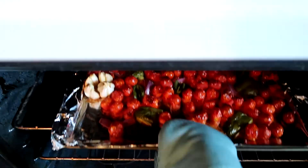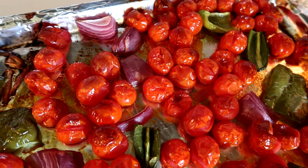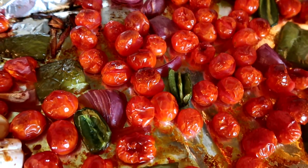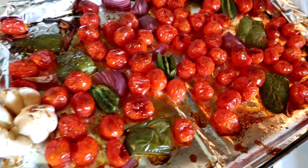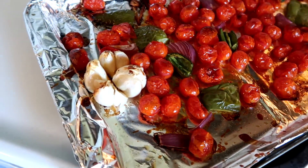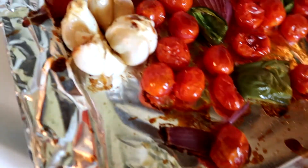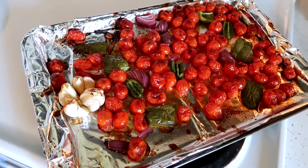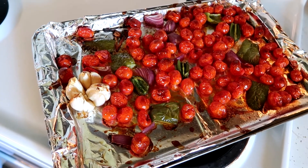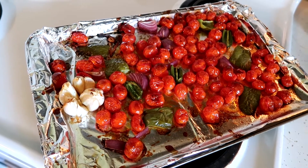OMG, the smell! It smells so good. I did hear a couple of the cherry tomatoes pop and it kind of scared the crap out of me, so I'll have to see if it made a mess in the oven when I'm done. I did a whole clove of garlic, but I don't know, that might be too much for the amount of tomatoes I have — although I do love garlic. I'm going to give this a few minutes to cool down, get my cilantro ready, and then get it blended up.